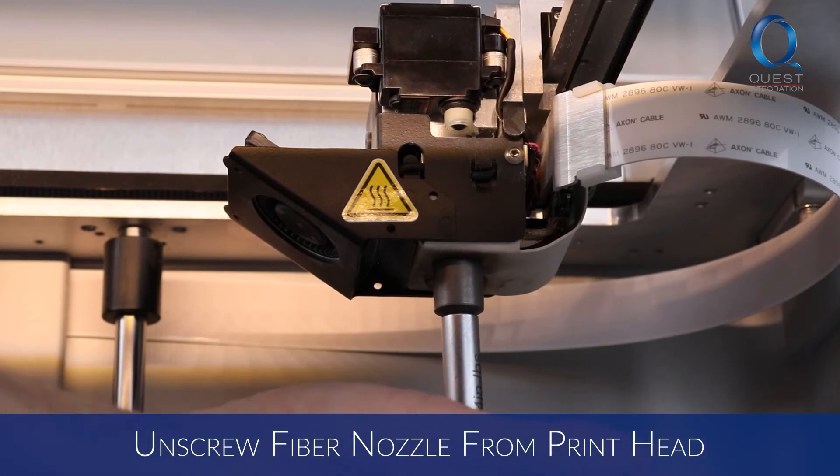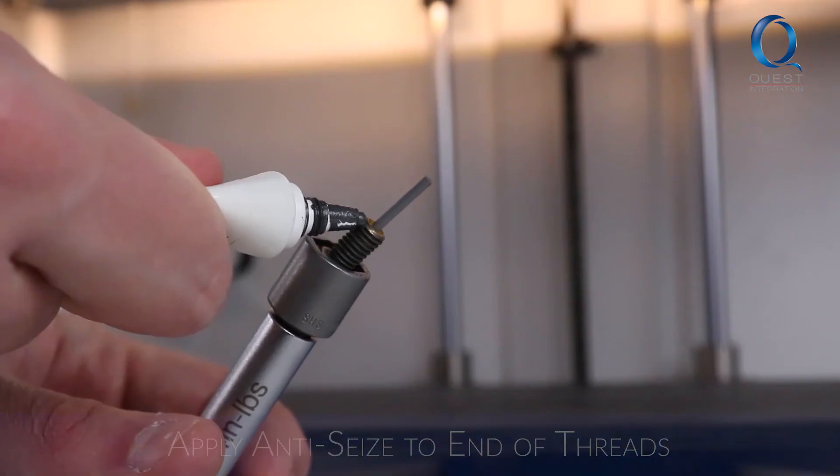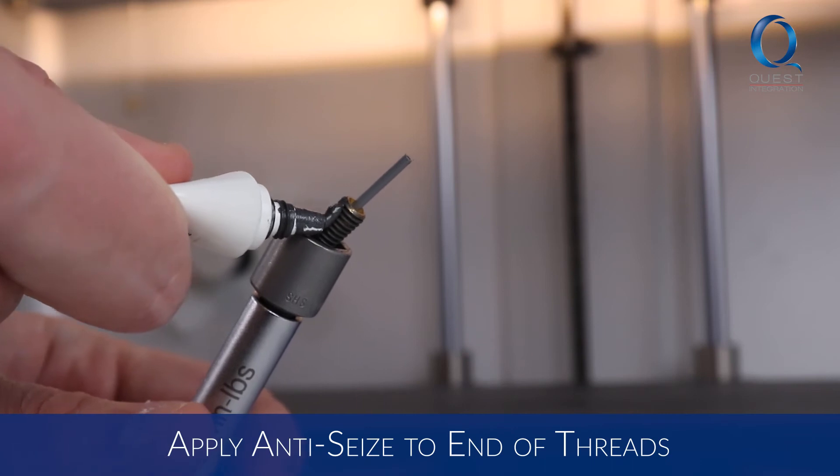Use the 10 millimeter torque wrench to remove the fiber nozzle from the printhead. Apply anti-seize to the end of the threads on the new nozzle.